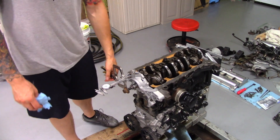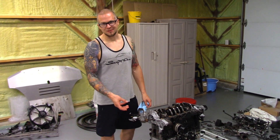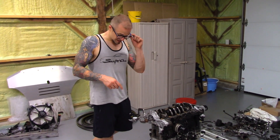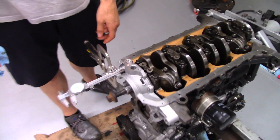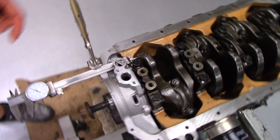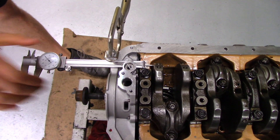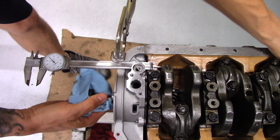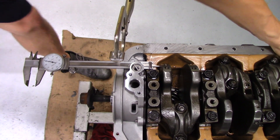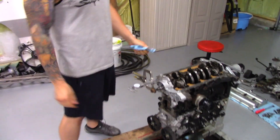We talked a bit about end play and thrust washer wear on the BP platform models — we didn't even check this motor before. Wiggling the crank back and forth, you can definitely feel some play. We've rigged up a ghetto dial indicator with a caliper. With the whole rotating assembly pushed back to zero, I pull the crank and we have nine and a half thousandths of movement in the crankshaft.